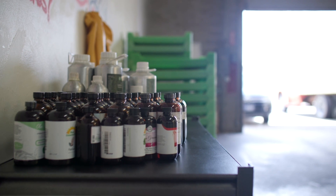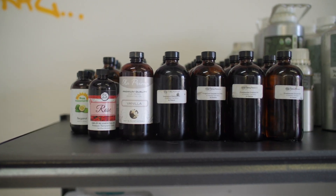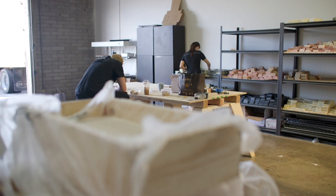We don't use any fragrance, parabens, or any additives whatsoever, so every ingredient on the label you can read. A lot of people say if you can't read the ingredient, don't use it — which is very true. We use olive oil, shea butter, coconut oil, rice bran, and all of the good stuff. We only use essential oils, straight from the plants — lavender, tea tree.